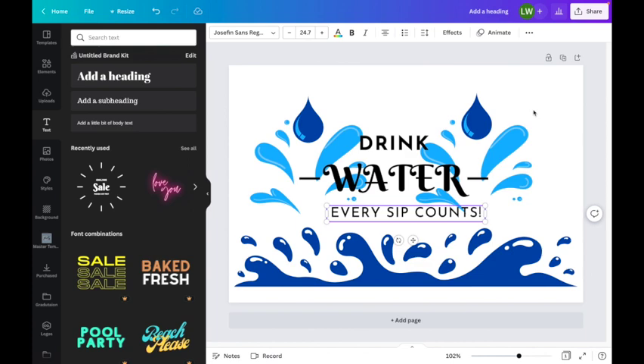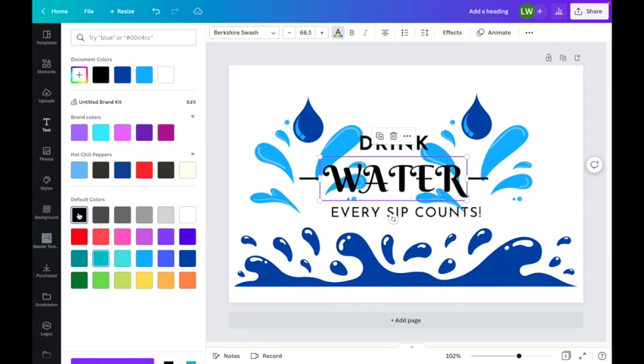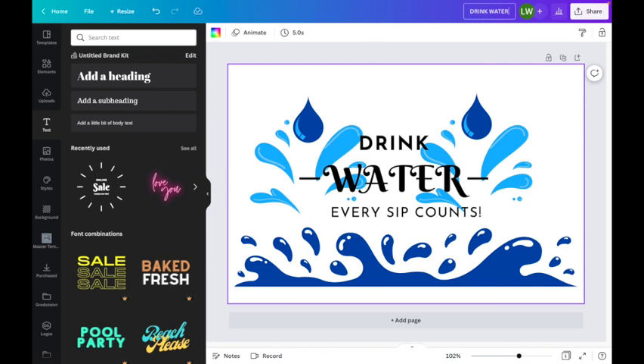I can make this a little bit bigger either by grabbing it from the corner or going up to my font size. This is to help remind Lisa that she needs to drink her water. Then let's change this one to say 'every sip counts!' and make that one a little bit bigger too — stretching it out. Now I could play with the colors if I wanted to do something really crazy like red, so it stands out, or a hot pink. You guys can do whatever you want with your colors, but I'm going to stay with the black. I think my design looks pretty good. I'll add a title: this is going to be 'drink water.' I've got 'drink water' as the name of my design.